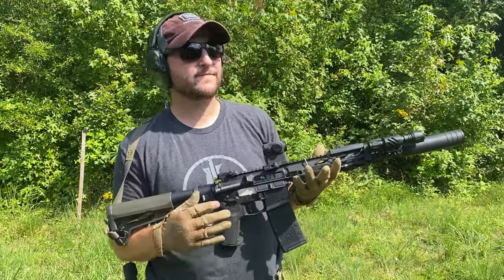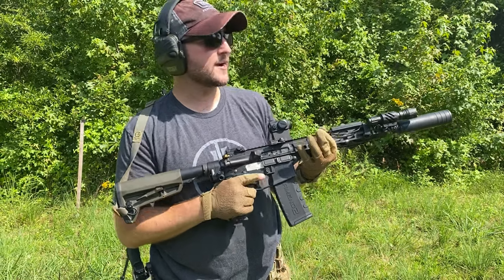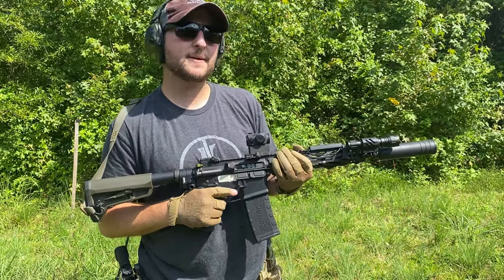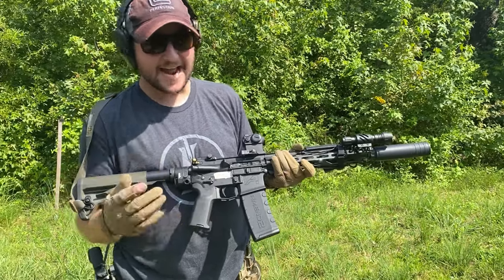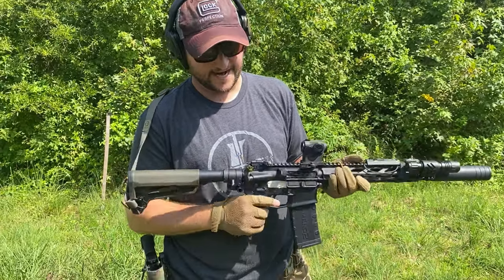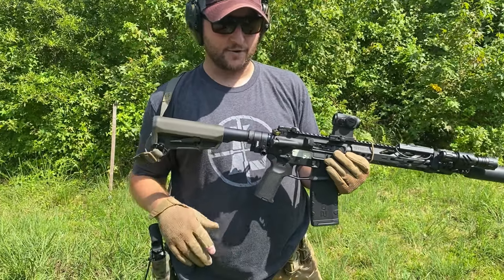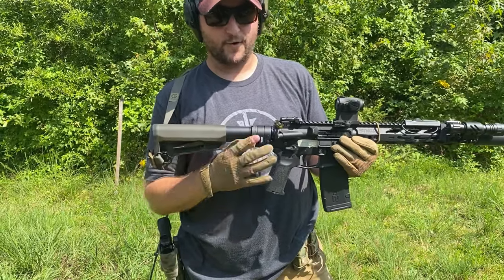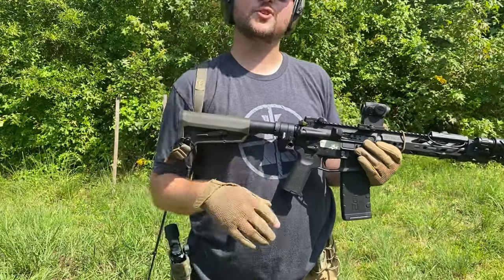Alright guys, we have an 11.5 inch AR-15 with a bootleg bolt carrier group and an Otter Creek Polonium on the front. This is the full-size can — we had to get the bootleg to control the gas. We even have the Break gas charging handle. It has a Sylvan Arms folding stock, A5, H2 by the way.